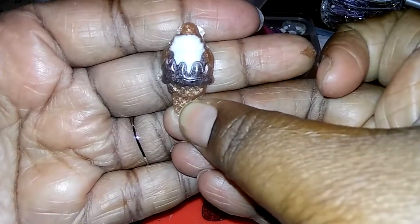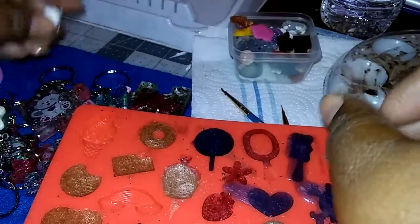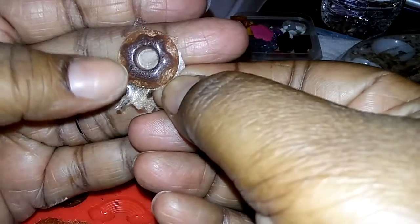I wanted to try to show you guys on this mold how you can do the two-tone colors. I love this gold the way it came out — I think I did the donut chocolate on there.